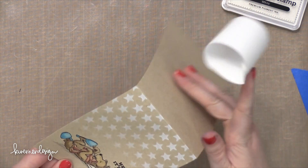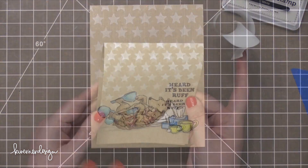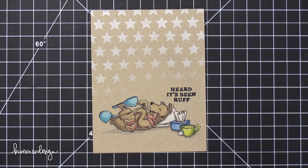And then the card is basically complete. So that's the card for today — I hope you guys enjoyed. Thank you so much for joining me.